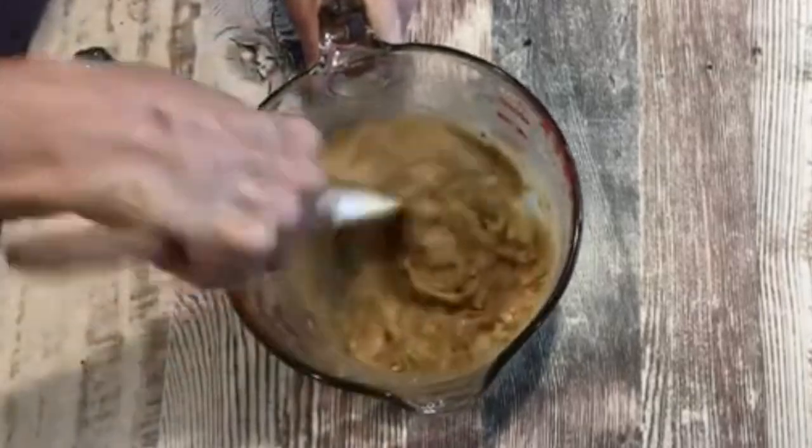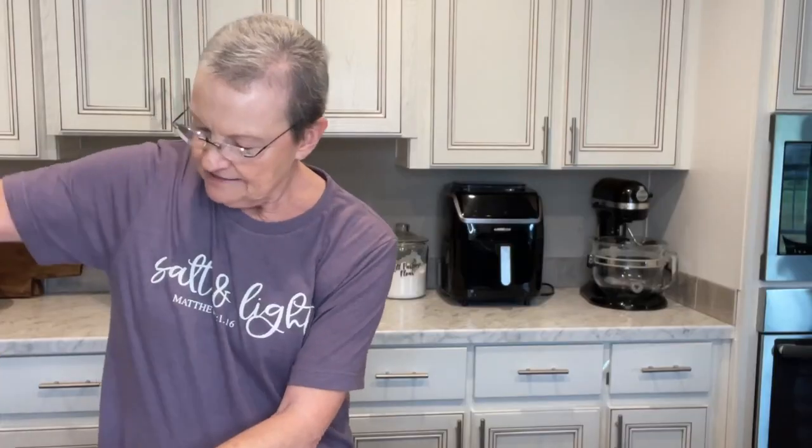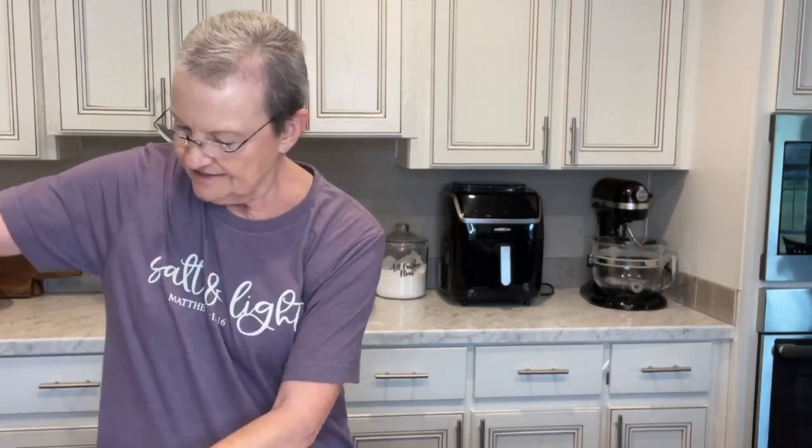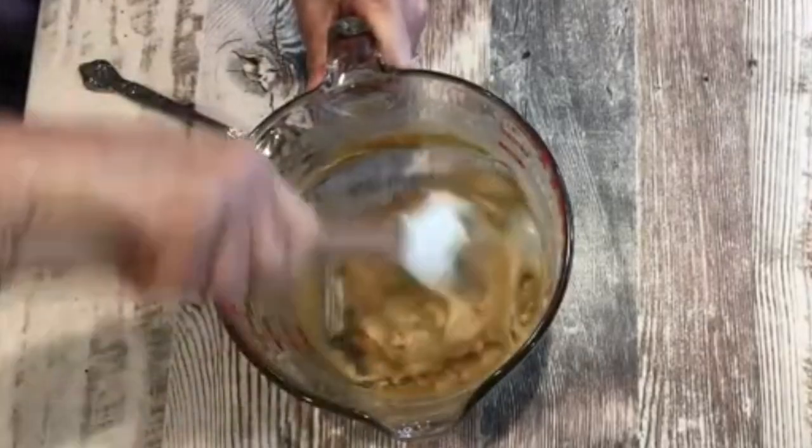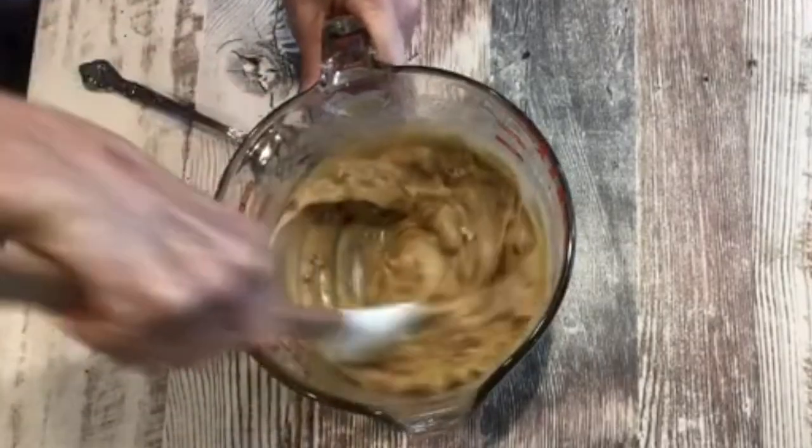You see my shirt. This is one of my summer colors that I chose, and it has the script writing of 'salt and light,' but you see it's just so simple.